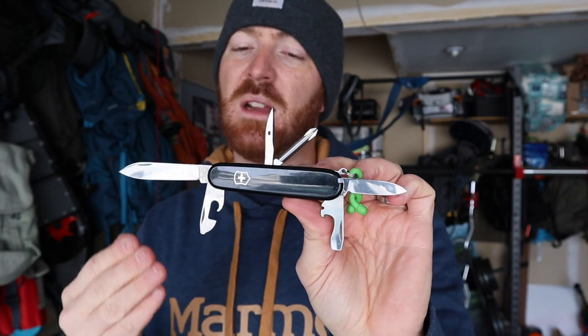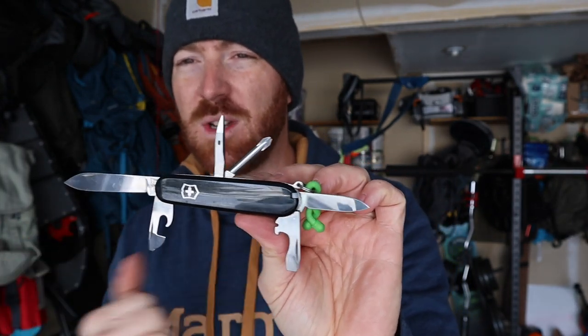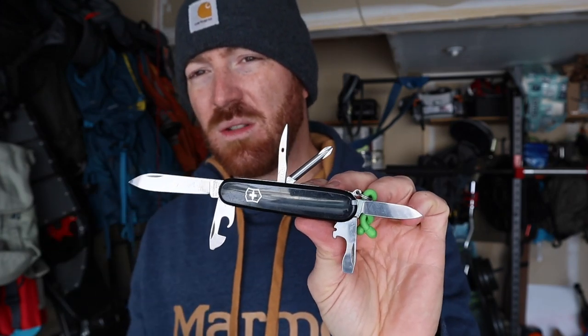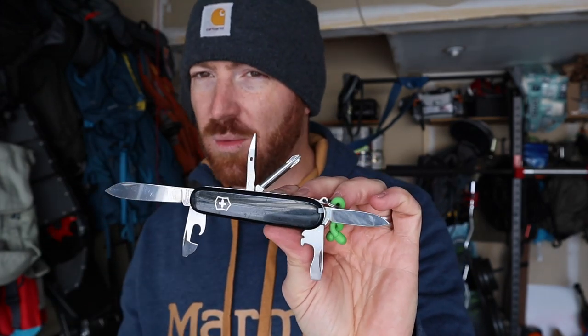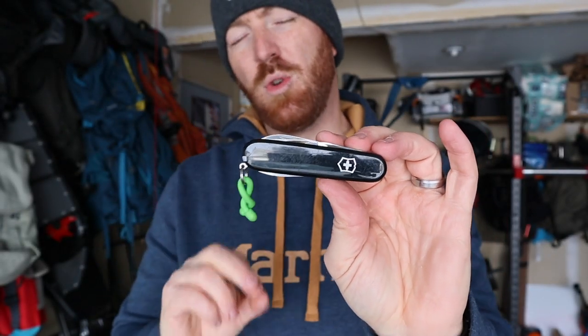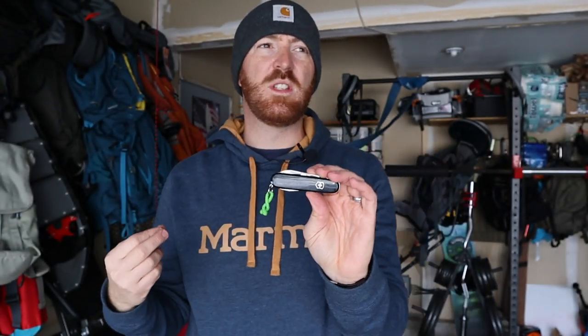You get two blades, a bottle cap opener, a can opener, two different types of flat heads, a Phillips head, an awl, a toothpick, and tweezers — all at under three ounces. It's really sleek, really slim, and lightweight.